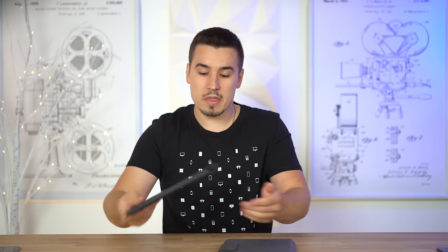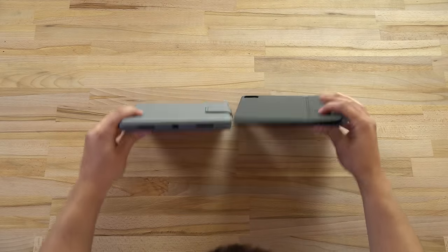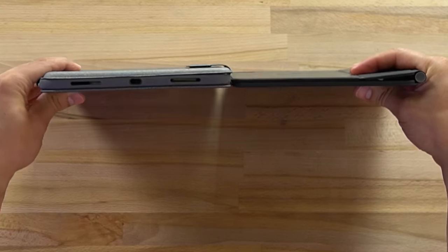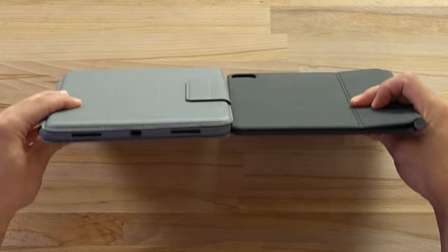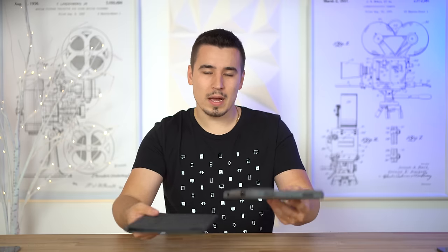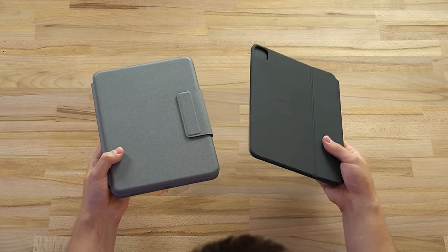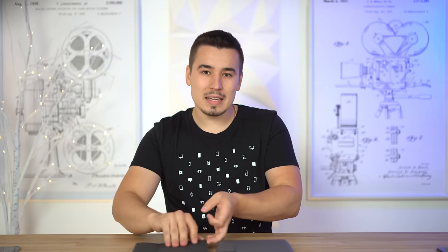First, I'm going to take the iPad off the Magic Keyboard and compare these two cases without the iPad inside. Side by side, the difference in thickness is massive for just the case by itself - that is insane. The Magic Keyboard looks really nice compared to the Folio Touch. Everybody complains about the weight of the Magic Keyboard, but feeling them in my hands, I actually think the Logitech weighs quite a bit more. Look how bulky it is.